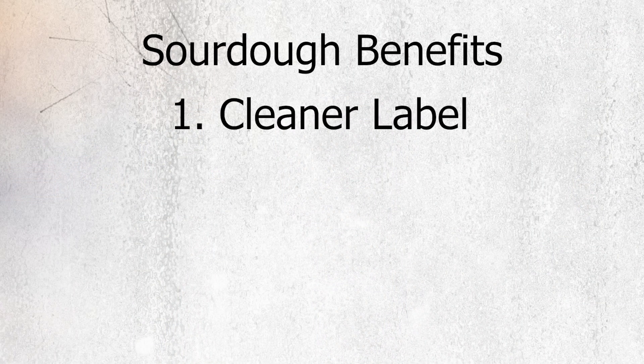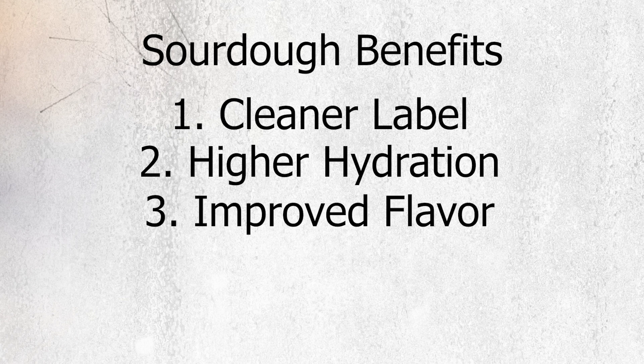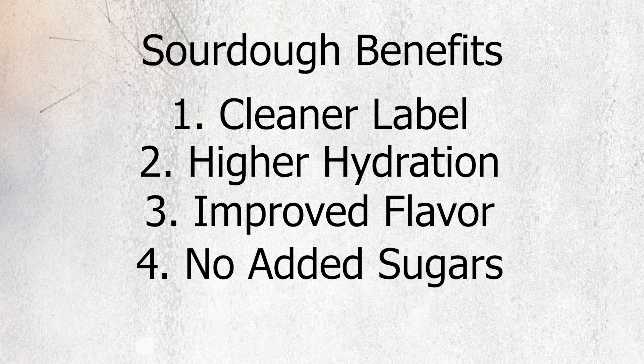A cleaner label — most sourdough bread has just flour, water, and salt on its ingredient label. Through the process of extended fermentation, this improves gluten strength and dough machinability, making sourdough not require any other kind of dough improvers. Higher hydration — a moister bread crumb that improves the baker's yield. Improved flavor — the long fermentation results in the production of beneficial alcoholic compounds that give sourdough bread its unique flavor and tang. No added sugars — due to the deep aromas and tang of sourdough, sugars are usually left out of formulas.